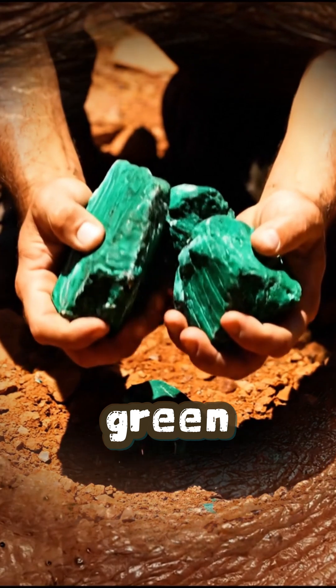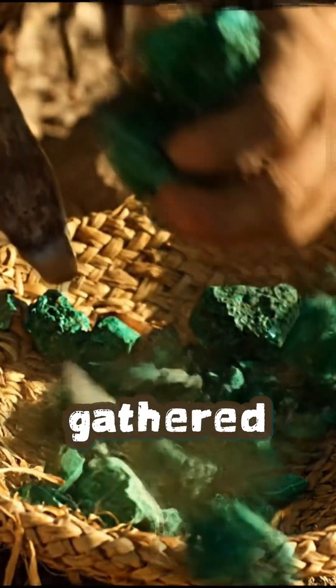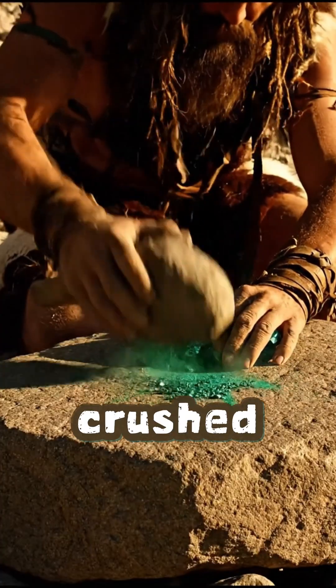It began with green stones. Malachite and other copper ores gathered from the hills and crushed with hammer stones.